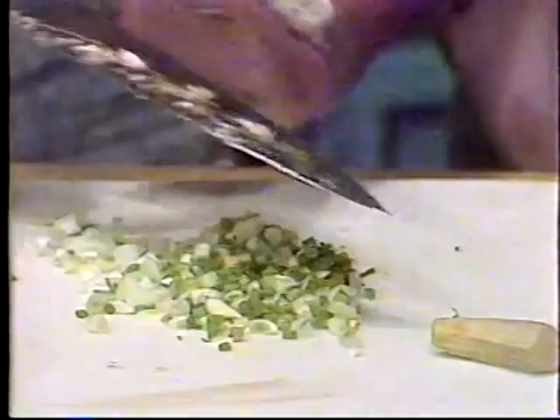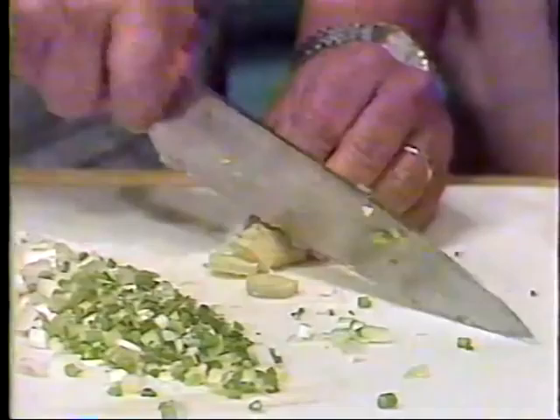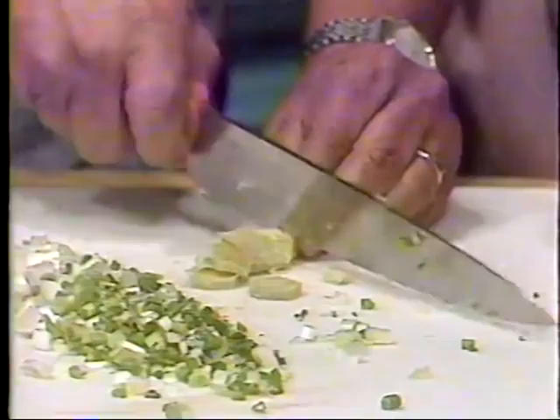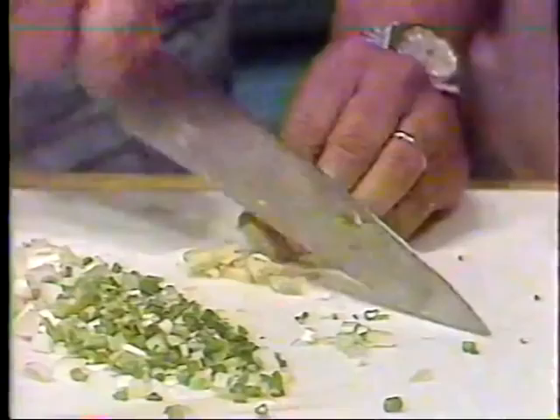Dad, once you skin the chicken, how do you go about deboning it? Is that a hard process? Not at all. Once it's cooled down some, the meat just pulls off the bone very easily. That's another nice thing about cooking it only for 30 minutes and then letting it rest in the broth.